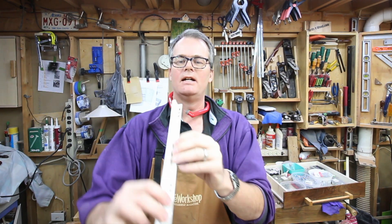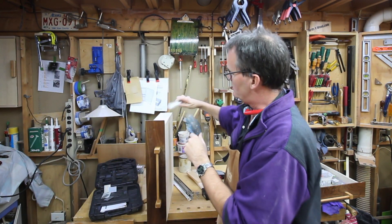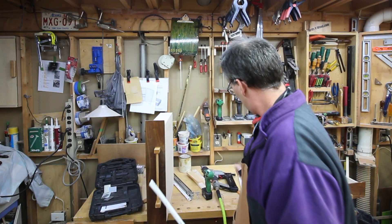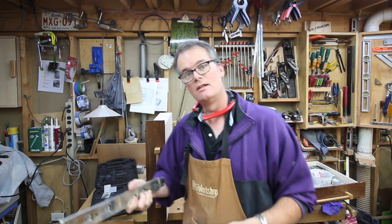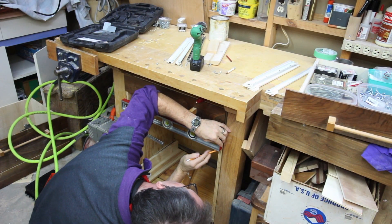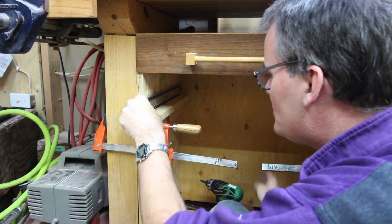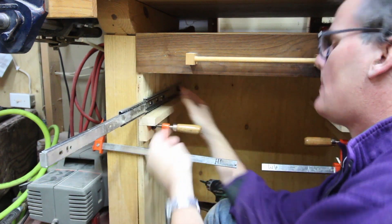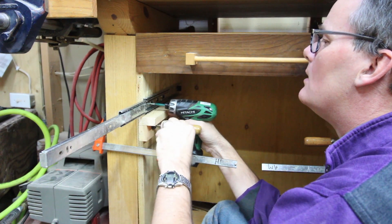The nice thing about these slides is that they're L-shaped, so they wrap around the bottom of the drawer, which gives it a little bit extra support. Whereas with a standard full extension, it's completely depending on the screws going into the side of the drawer unit. These are really tight quarters here, which makes it really hard to show you anything on film or to pick out a good angle.